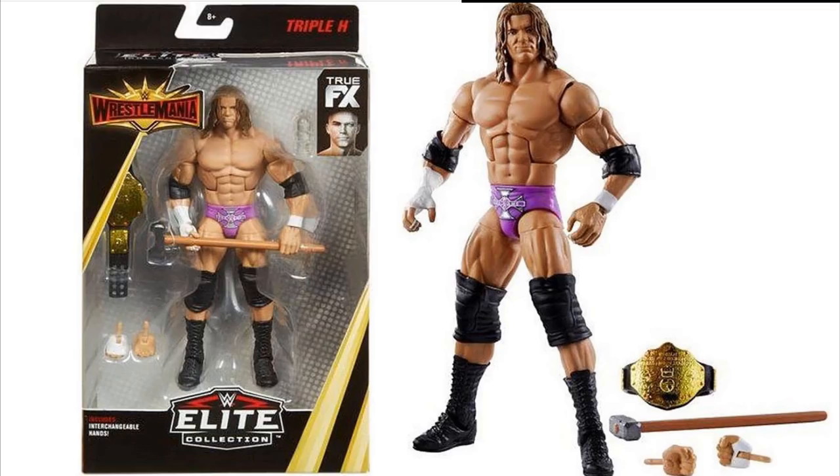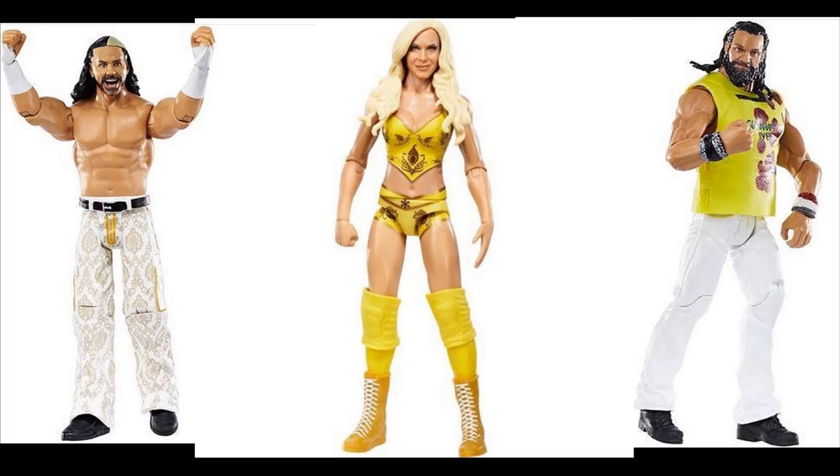Then we have a few basics — Matt Hardy, Elias, and Charlotte — all WrestleMania 34 basics. Matt Hardy is in the attire he wore when he won the André the Giant Memorial Battle Royal. Elias comes with his yellow shirt, and this is listed as a WWE Basic Core Series. Charlotte's figure looks great, representing her match with Asuka where she ended up winning.